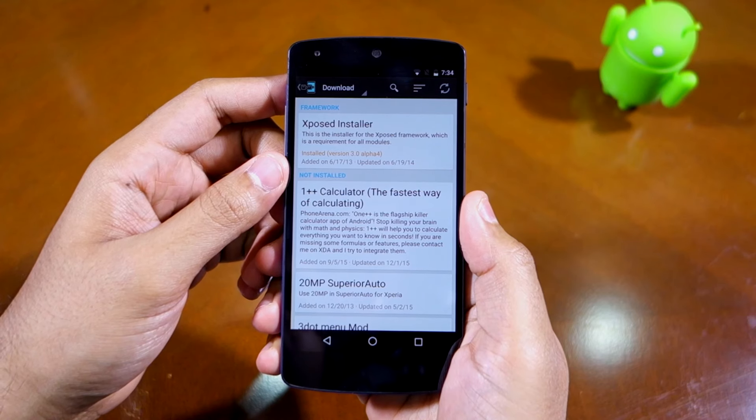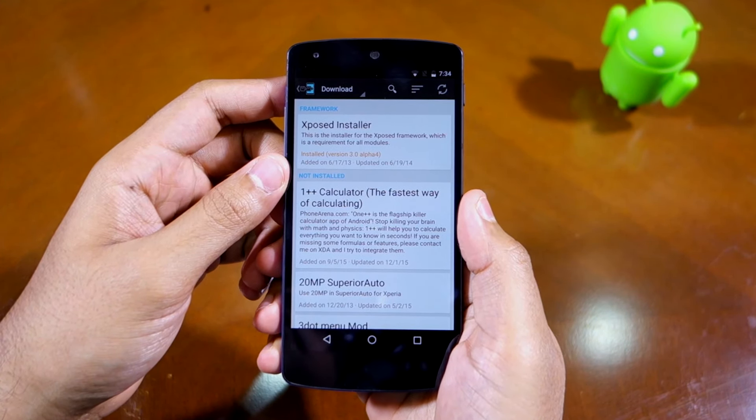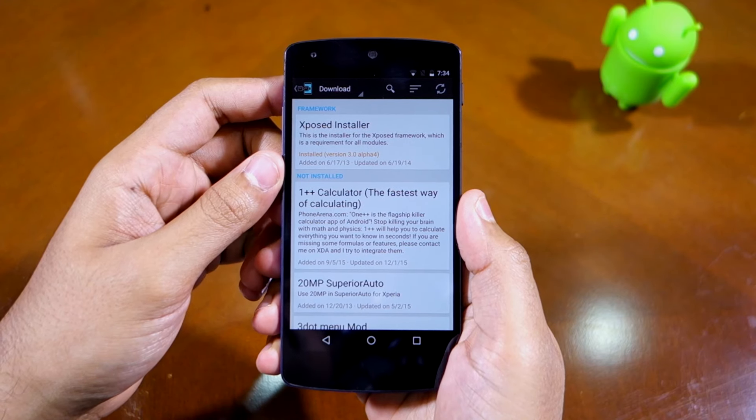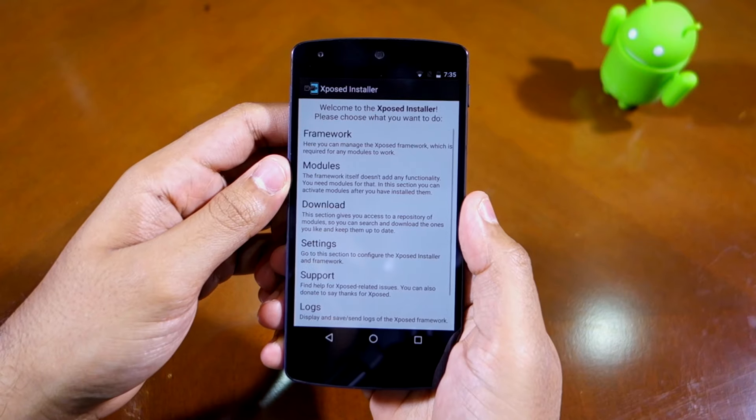It is possible that some modules might not work under Marshmallow. Installing an Xposed module that is not compatible with Marshmallow can potentially cause your device to enter into a boot loop.